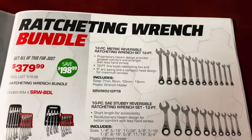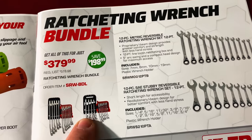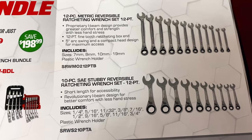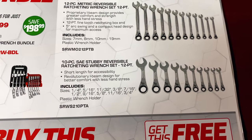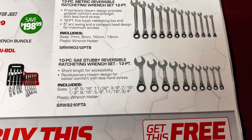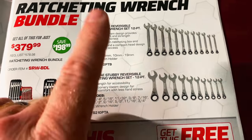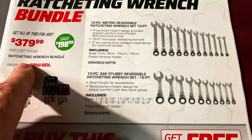The ratcheting wrench bundle set is $379. It's got the fold-up cases. The 12-piece metric reversible ratcheting wrench set goes 7, 8, 10 through 19 — it skips that nine millimeter. And the SAE stubby reversing ratchet wrench set is also 12-point: quarter, 5/16ths, 11/32nds, 3/8ths, 7/16ths, half, 9/16ths, 5/8ths, 11/16ths, and 3/4 in the plastic tray. You're buying the metric set and you'll get the stubby SAEs for $379.99.